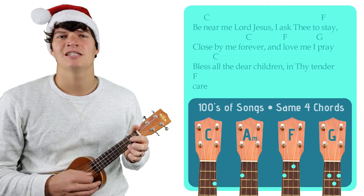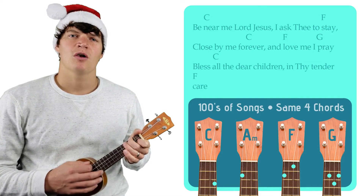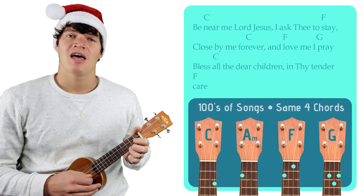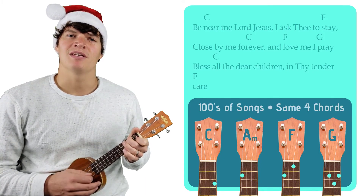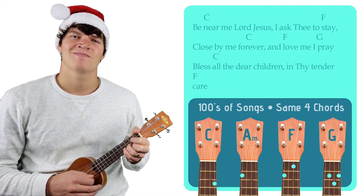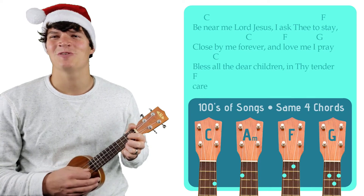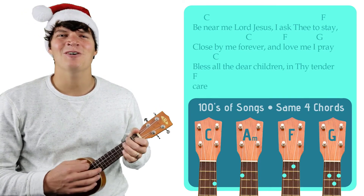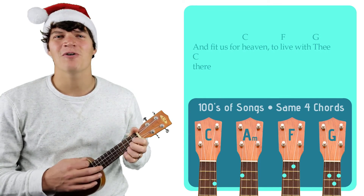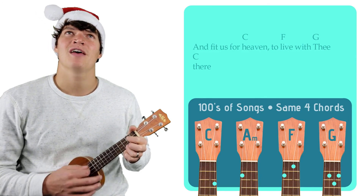Lord Jesus, I ask thee to stay, close by me forever, and love me, I pray. Bless all the dear children in thy tender care, and fit us for heaven to live with thee there.